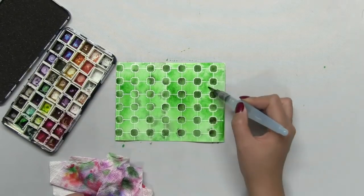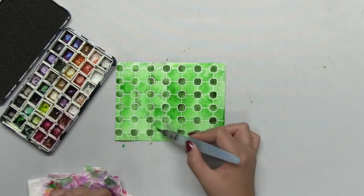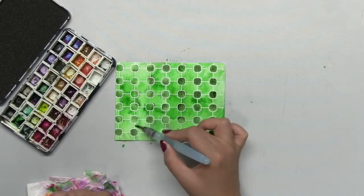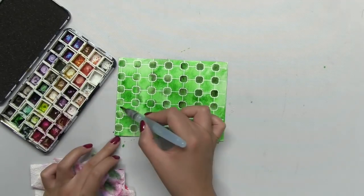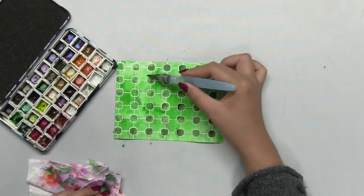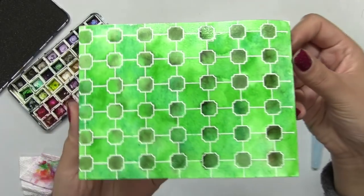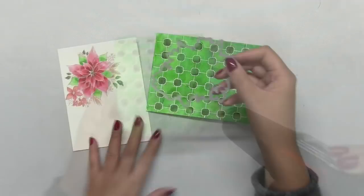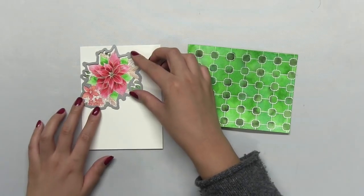Now as you're adding additional color burst or watercolor to your panel, you want to make sure that your panel is still wet enough to take in that pigment and blend well enough with all the colors already on there, so that way we get a nice blend. I want to make sure that this panel is completely dry before I die cut it with one of our double stitched rectangle dies.